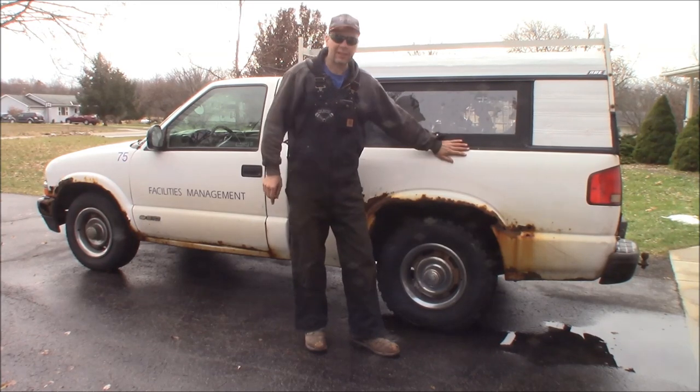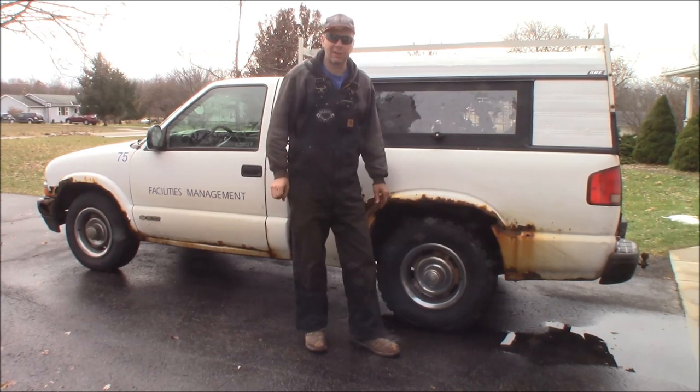Today at the Quick Speed Shop, I'm jumping in the S10 and going down to my buddy's house where I found some old parts in the woods. Here we go!